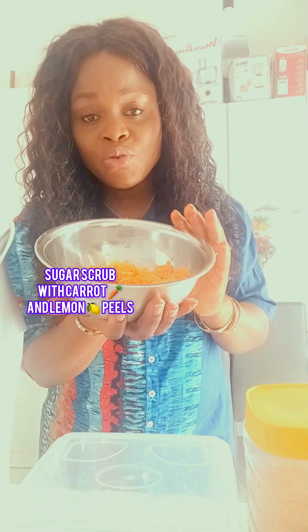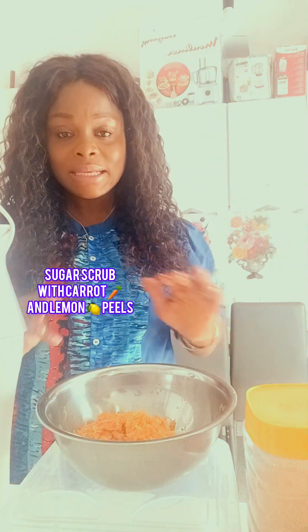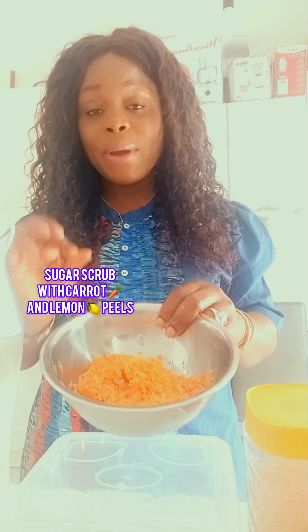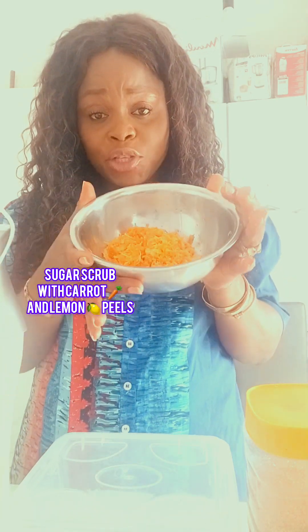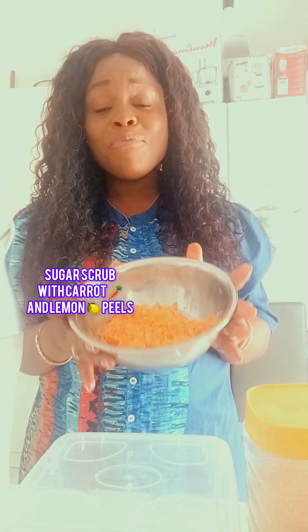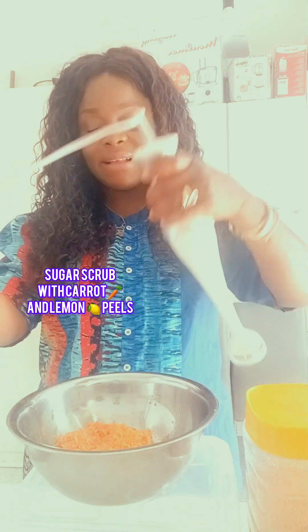You can only preserve this scrub for three to five days — after that you have to throw it away or it will get spoiled. You can use it Monday, Wednesday, and Friday. Don't use it long because these are natural ingredients. Make the batch very small; don't make too much. So what am I going to do? I'll start grinding it.